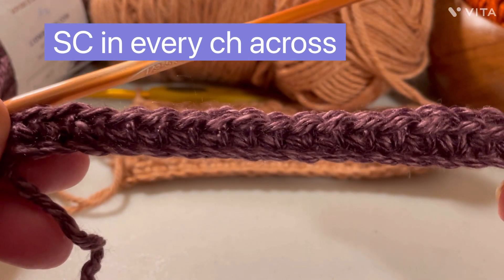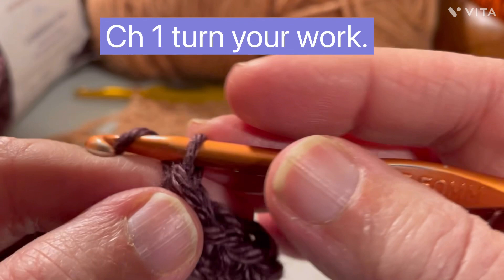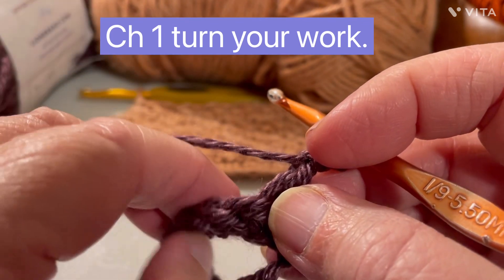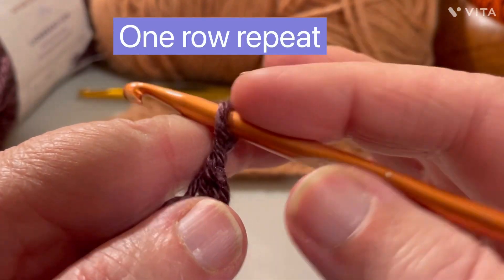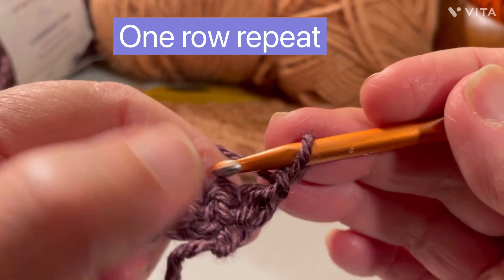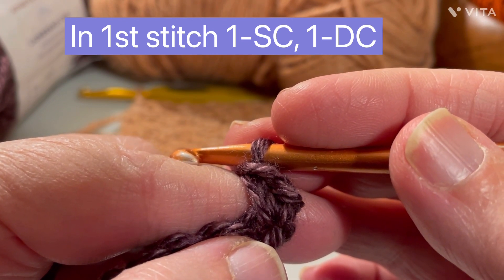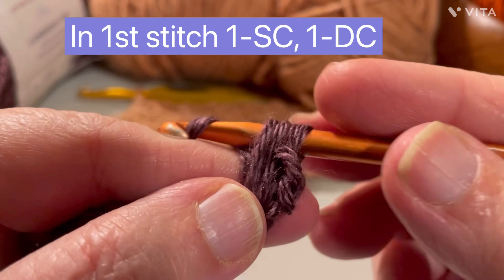Once you've finished your single crochets across, you're going to chain one — and that chain one counts as nothing — then turn your work. The beauty of the thicket stitch is it's a one-row repeat: it's easy, works up fast, and you don't have to think about it. In this very first stitch, you're going to make a single crochet, then in that same spot you're going to make a double crochet.